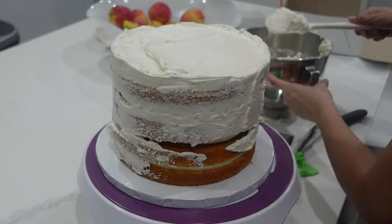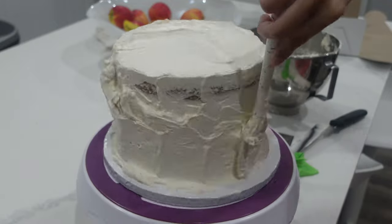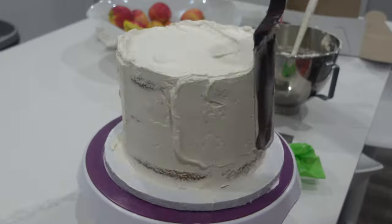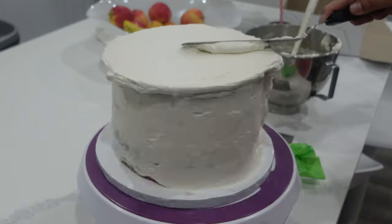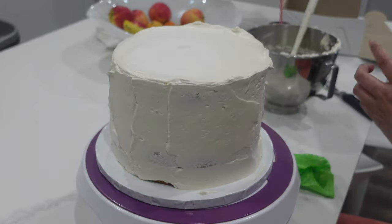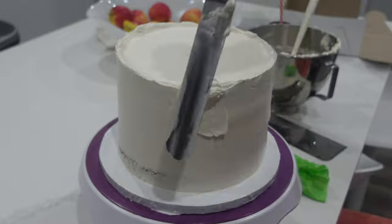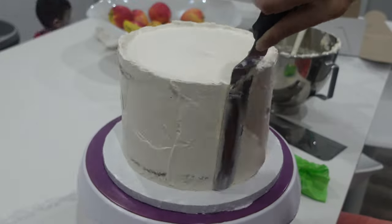Today I'm using my Italian meringue buttercream. It's one of my favorite buttercreams to use. I will say that if you haven't decorated a lot of cakes or worked with a lot of meringue-based buttercreams, it can be a little bit tricky. It's very, very nice and smooth. I like the flavor of it because it's not too sweet, but if you're used to working with American buttercream, this might be a little bit trickier for you.